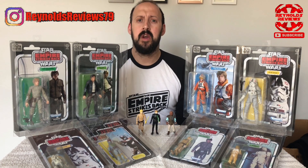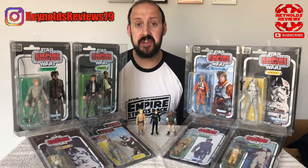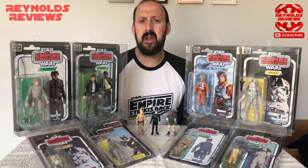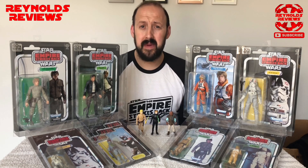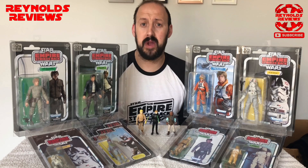Tip number one: research. Just before you start collecting, once you've decided the line or lines you want to collect, do a week or two of researching that line. Figure out what sort of prices go for on eBay and places like that, and do a little bit of research on what sort of prices you should be paying.